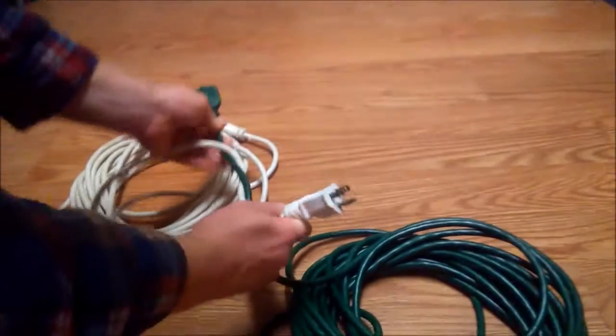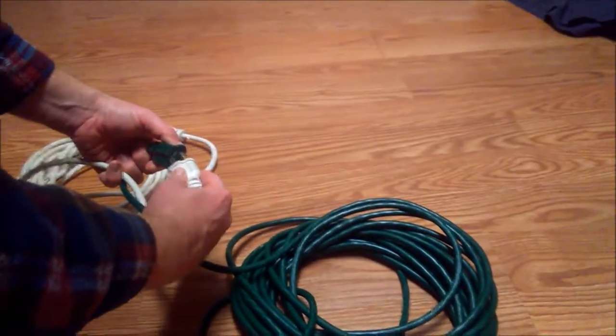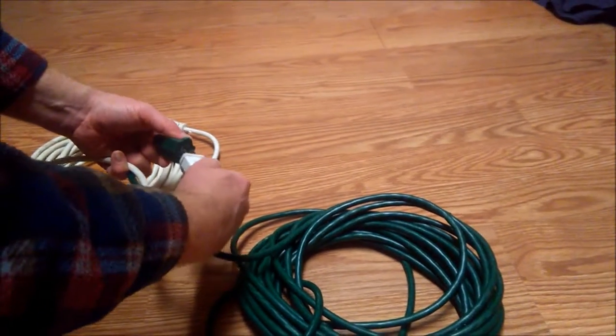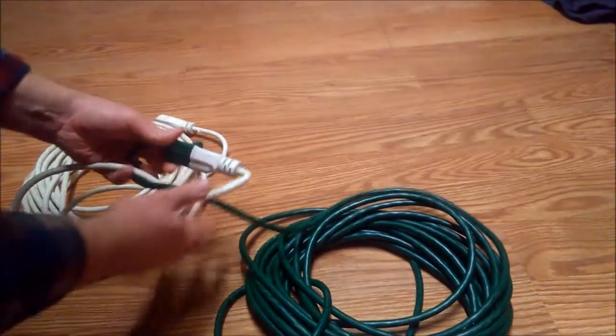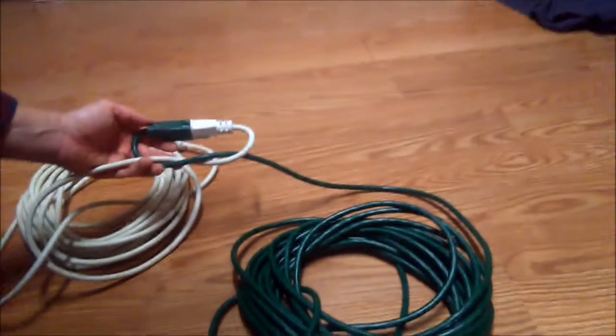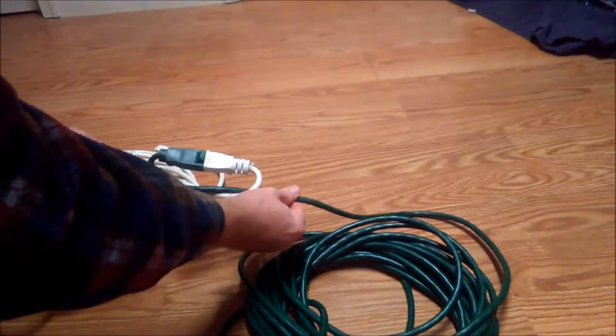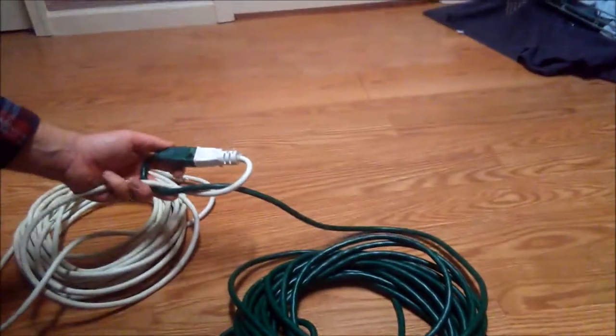We cross them, put one under the other so they're entwined, and then we wrap them over and plug them into each other. So what you have is kind of like a pretzel shape, and that will keep them from pulling apart.